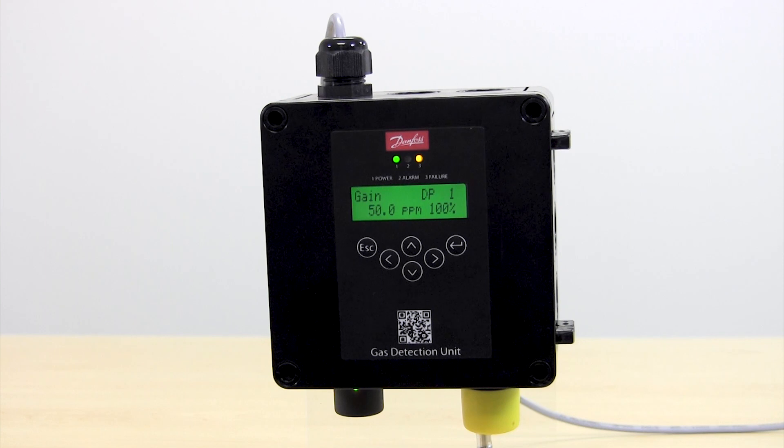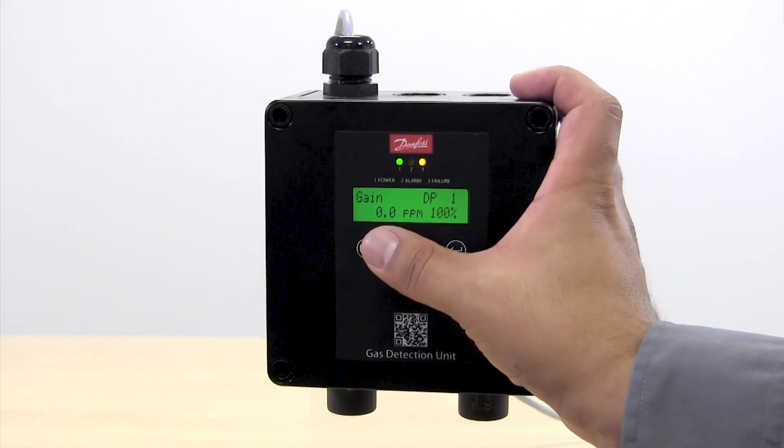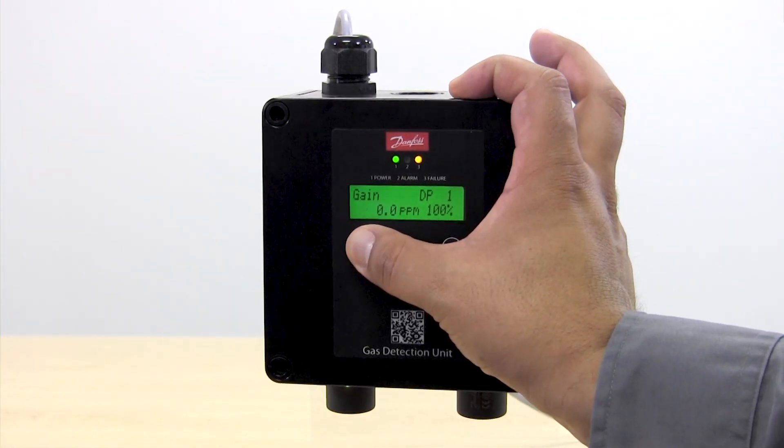By those means we have finished calibrating the digital gas detector. Now we can close the flow of the calibration gas and remove the calibration adapter. Once we have stopped the gas flow and removed the calibration adapter we need to take our unit out of calibration mode.